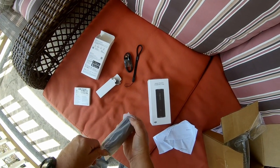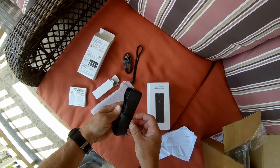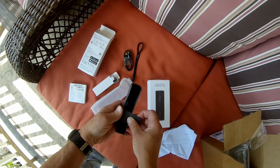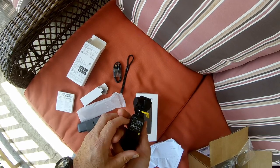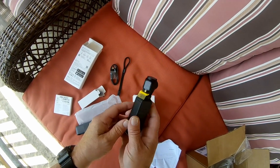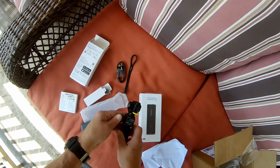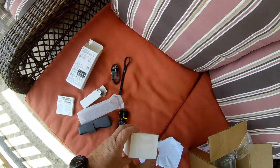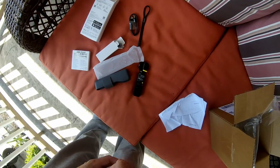And here's the Osmo. There's a little case. Here's the Osmo. Here's the charger. Just put it in the case.